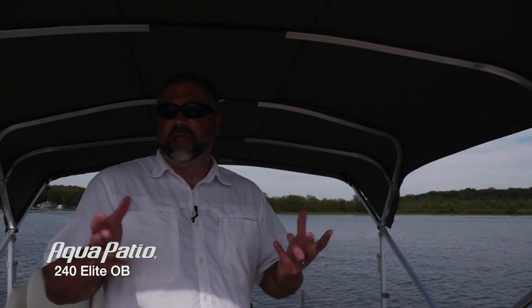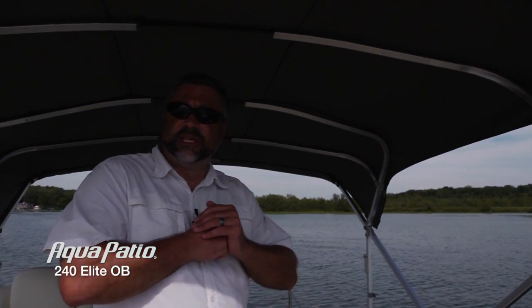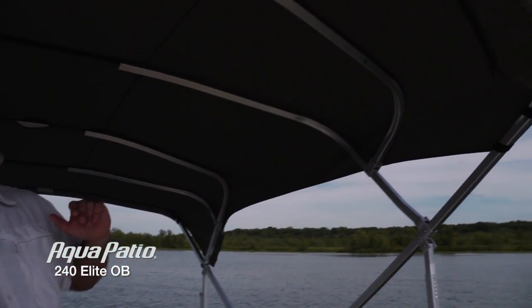When you've got a big group of people out on the water all day, one thing that's really at a premium is shade. Coming out of the water, you want to get a little rest time in the back of the boat, take a little refuge under this incredibly large bimini top.